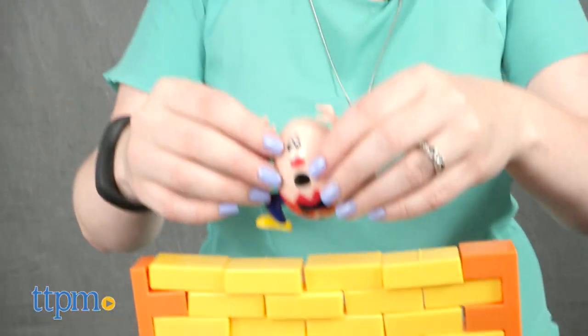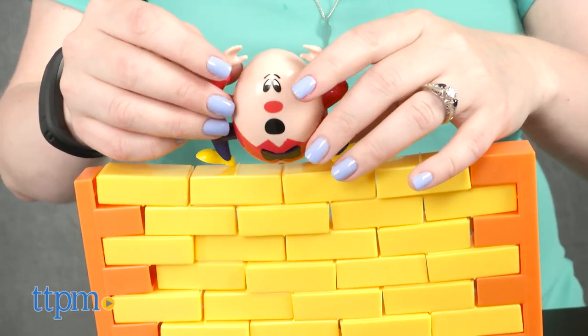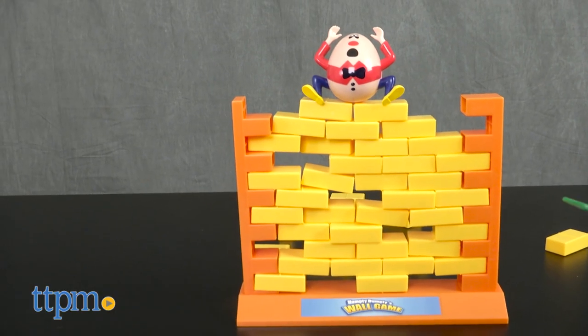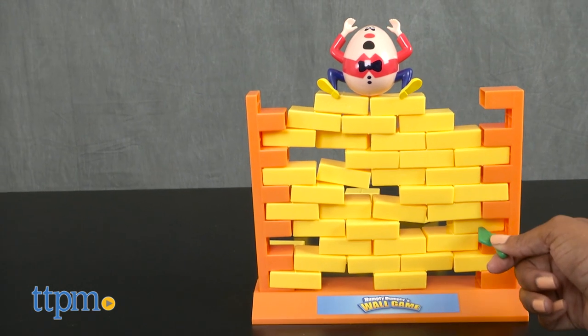Build the wall using the 44 plastic bricks and wall frames and place the Humpty Dumpty figure on top. Then take turns to push out the bricks using one of the two trowels. If you make Humpty Dumpty fall, you lose.